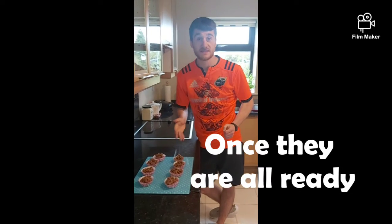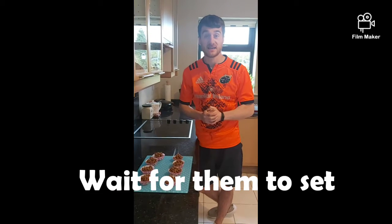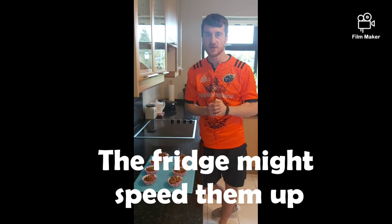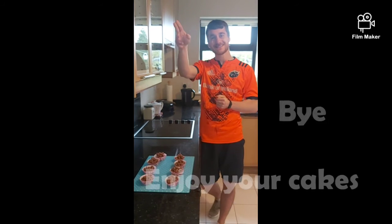Once you've got your cupcake cases packed, you have to be patient and wait for our cakes to set. You can speed them up by putting them into the fridge. They smell and look amazing — I'm looking forward to having this with my cup of tea later. Bye guys, hope you enjoy the cakes!